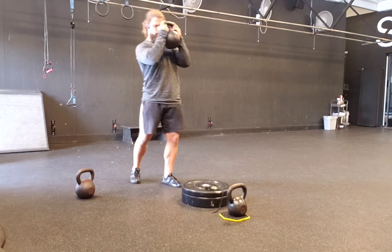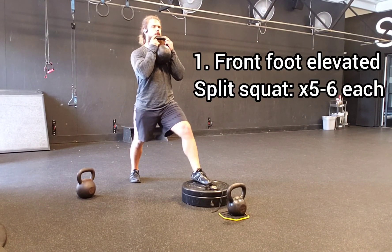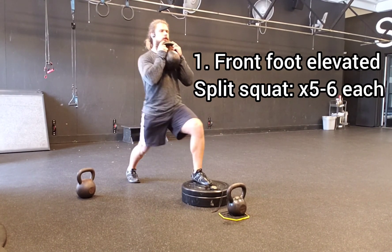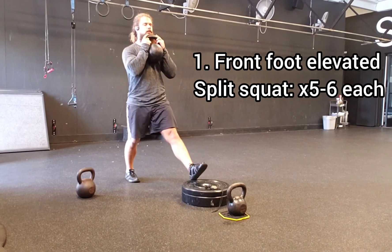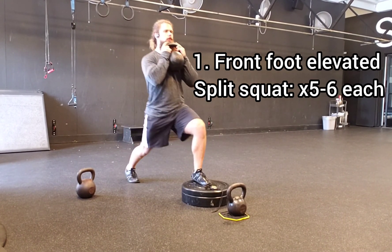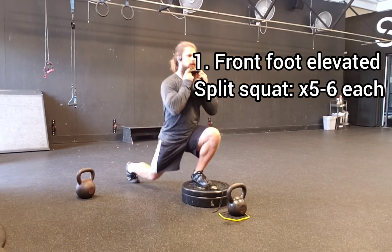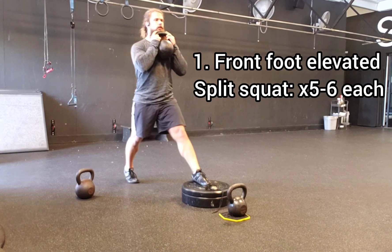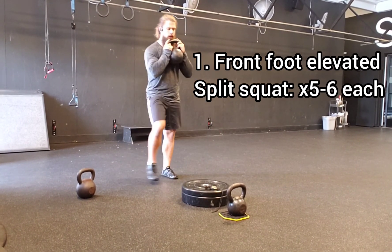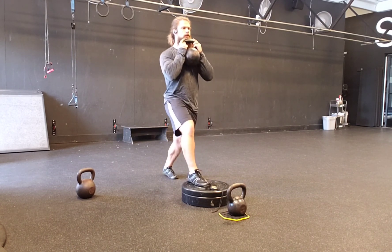I'm starting off with a front foot elevated split squat. I've got about six inches of elevation on the front foot, which is quite a bit, and I'm front loaded in the goblet position. That's going to emphasize more of a load on the anterior chain because I'm putting the center of mass in front of my body instead of at my sides down low by my hips. This is a more challenging, quad-intensive position.